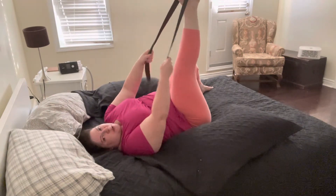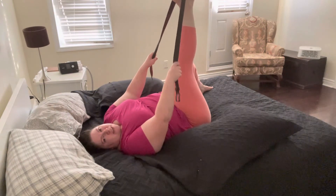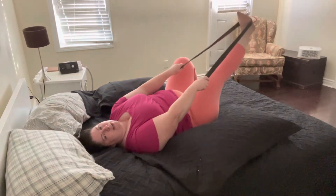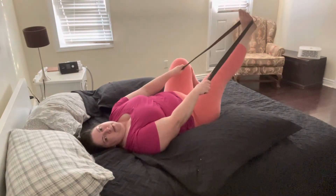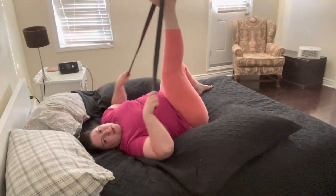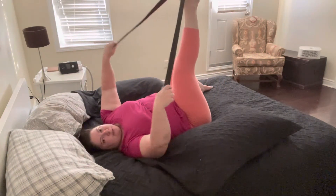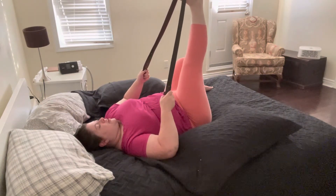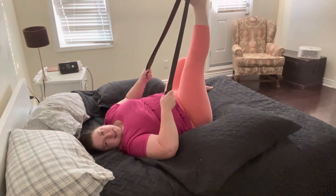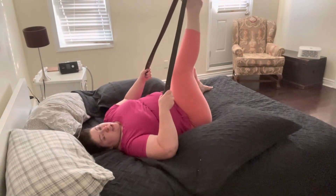We'll take another moment in this hamstring stretch — maybe think about pushing your heel up towards the ceiling. How's that feel? You could also think about lowering your leg down and then bringing it back up again. Maybe you want to bring your strap towards your toes or the ball of your foot and see how that feels — does it intensify things?